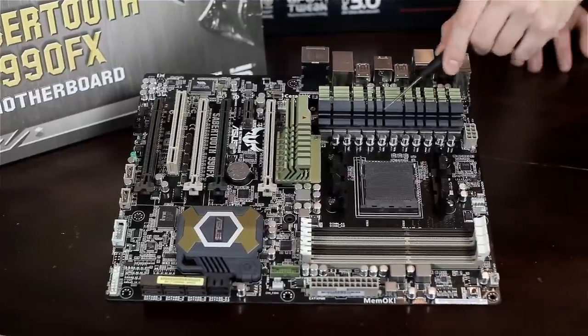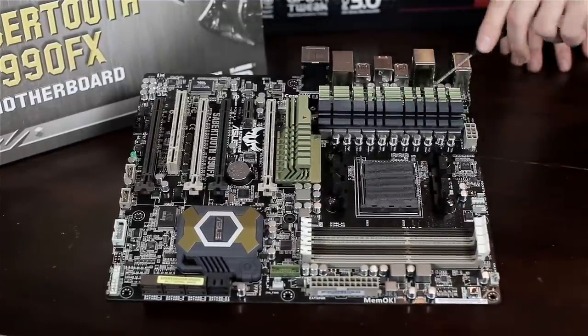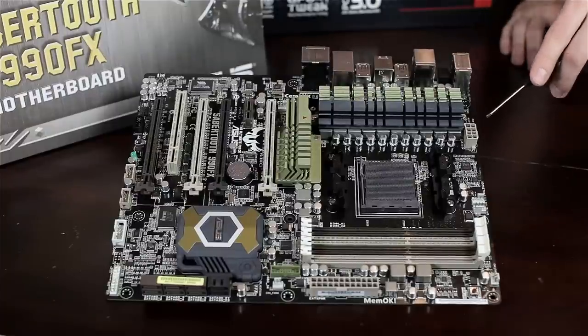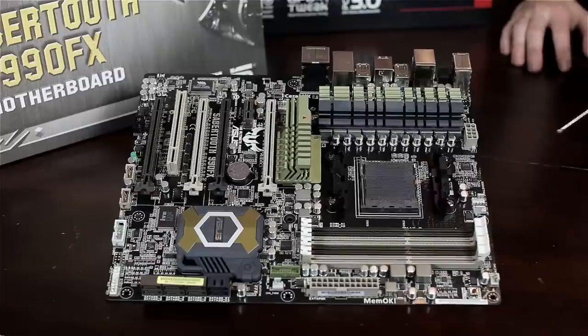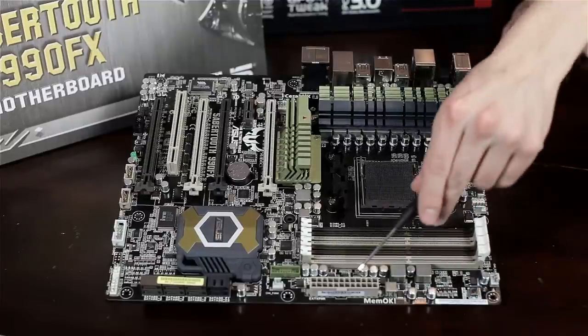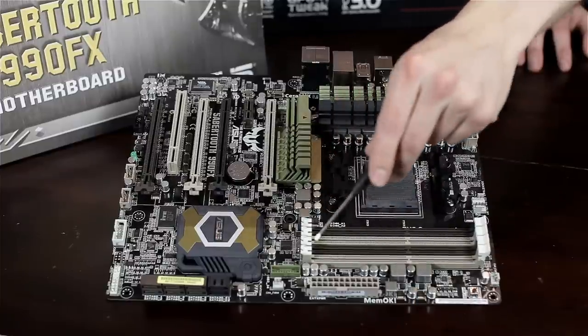Let's cover the actual specs and take a deep look at the board. Here's your CPU socket — AM3+, AM3, also compatible with AM2. We have our heatsinks with the ceramic coating over the VREGs and the DigiPlus VRM. There's a 12-volt power connector right there, some fan connectors for the motherboard and CPU, then our RAM slots — 32 gigabytes max at 1866 MHz.